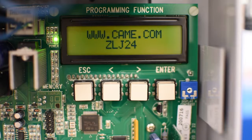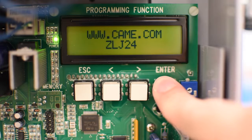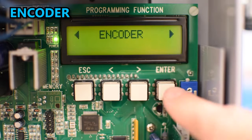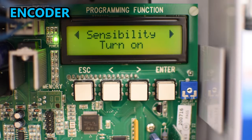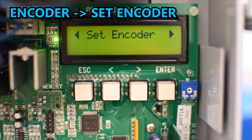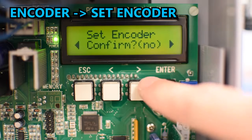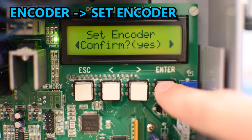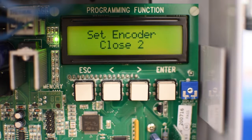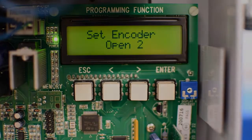The next step is to calibrate the encoder so it can learn the entire run of your gate. To do that, enter the menu and select Encoder and press enter. Press the left arrow until you see the option Set Encoder and press enter. Confirm yes and the operators will close and open on their own. When the gate finishes opening, the calibration is completed.